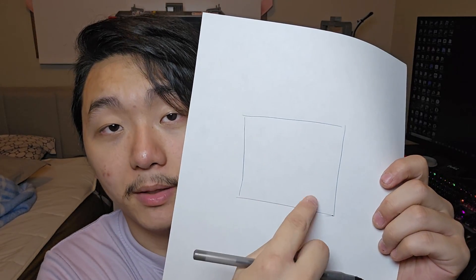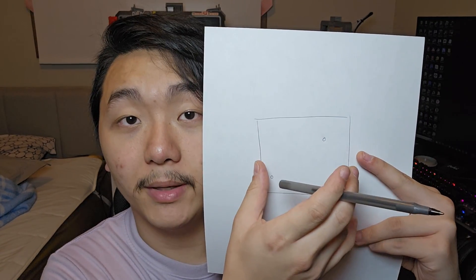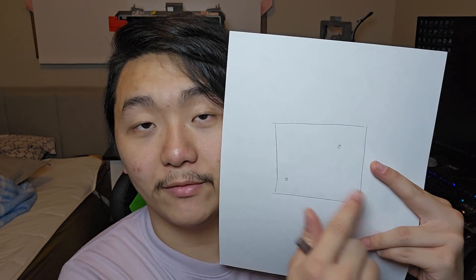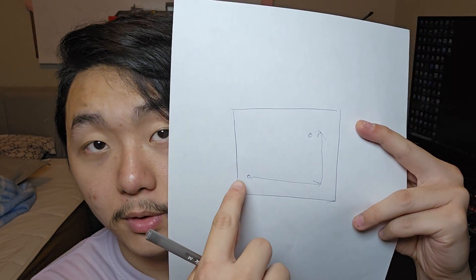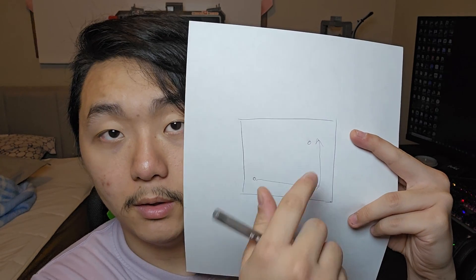So why is a core XY faster than a bed slinger? Imagine this is the build plate — your nozzle head is at one point and you want to move to another. On a bed slinger, the motion is split: the nozzle head moves left and right on the X-axis, and the bed swings back and forth. So to go from point A to point B, the nozzle head moves one direction and then the bed has to swing forward — that is actually quite a longer path.